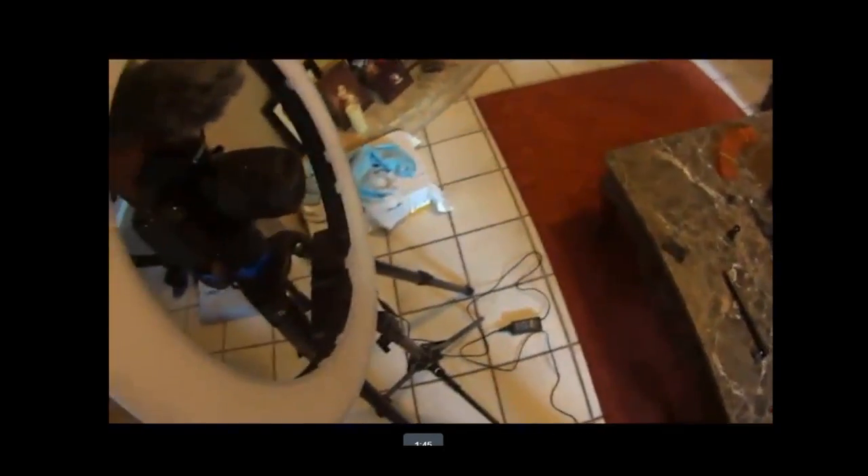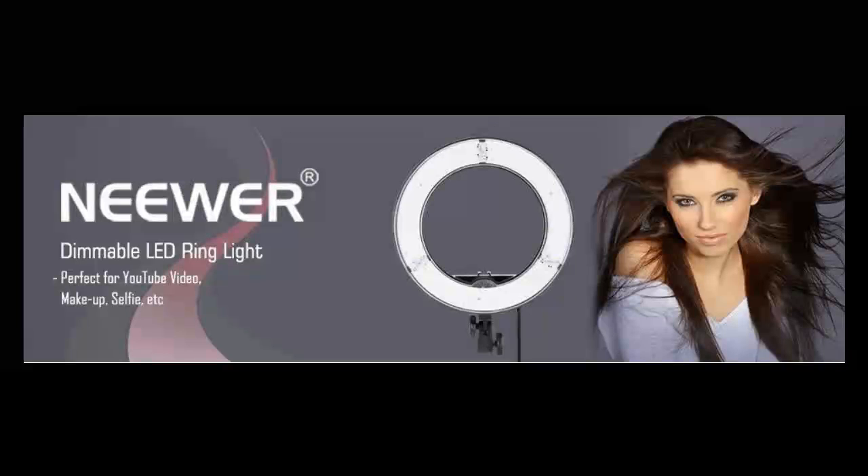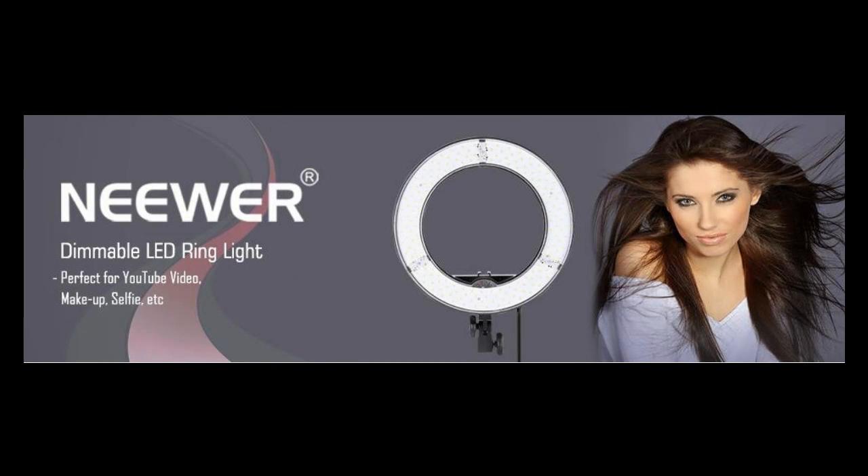I love it. The newer ring light is great. The parts don't have the most premium feel, but neither does the price. It works, and it works well.